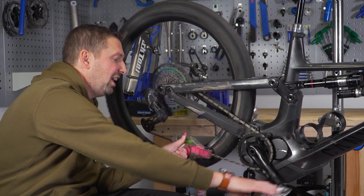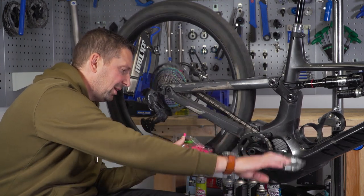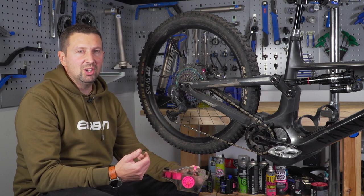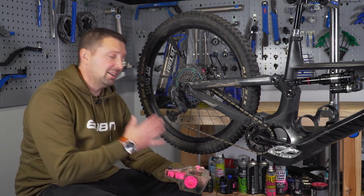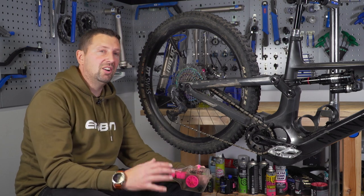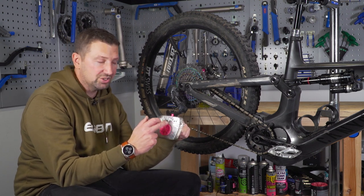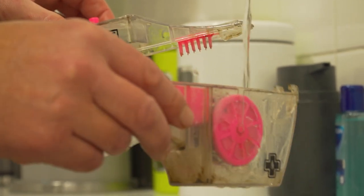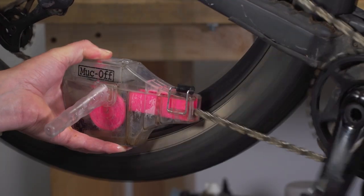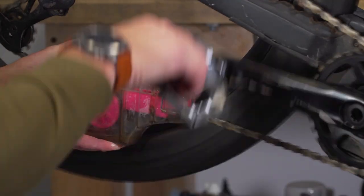Of course, you can use a normal brush and degreaser for this if you want to go old school. With a lot of chain cleaners, you actually have to remove the cleaner with water. You can hose it off, but then you risk contaminating your disc brake rotors. My preferred method is to fill the chain bath up with water, cycle the chain through it a few times to remove all that old cleaner, then dry the chain off. If you were to apply lube to a wet chain, it's going to trap all that water inside and rust those rollers out internally — that is something that will definitely ruin your chain.